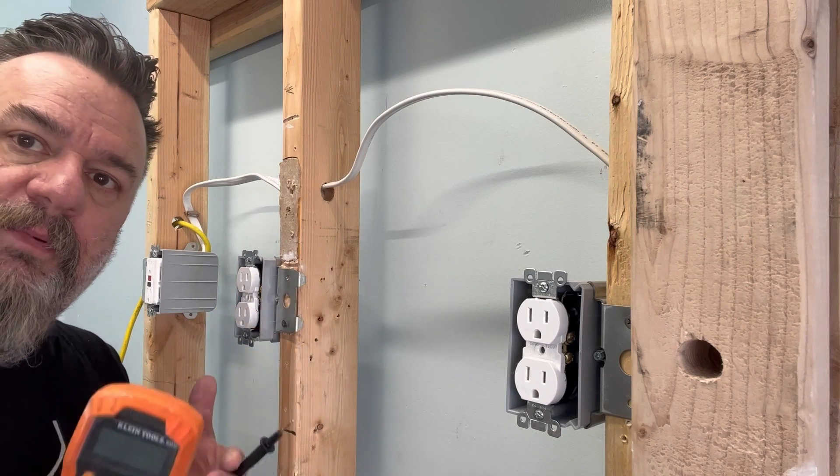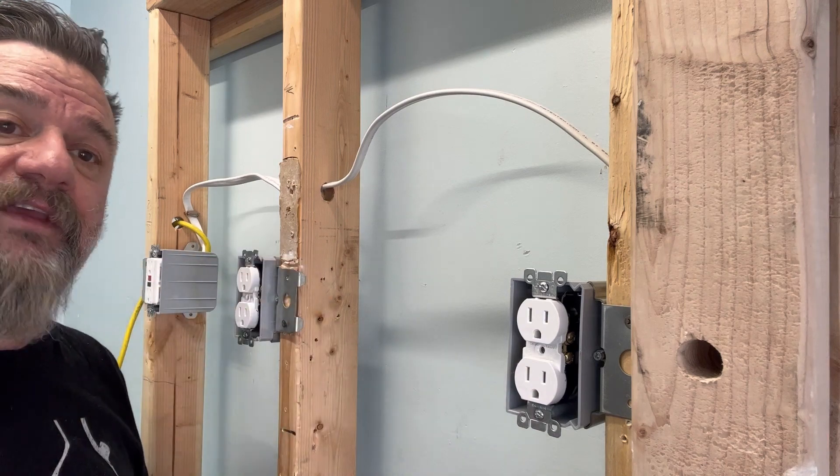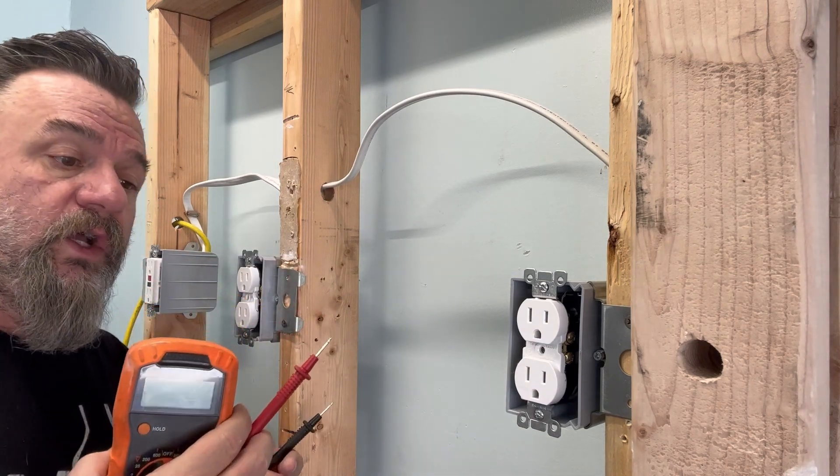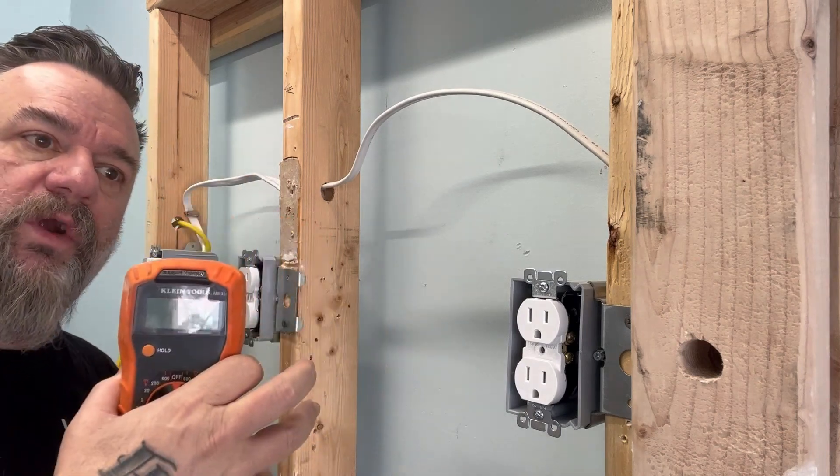So now you pull out the plug. What do you need when you pull out the plug? You need the tick tracer to know if you have any other circuits, and then you can test everything as you go. So this is the best, but there's a little bit of work to it.